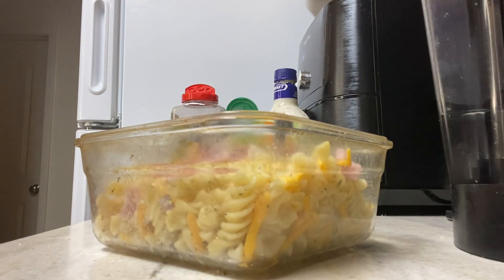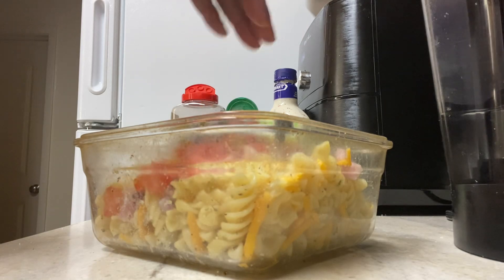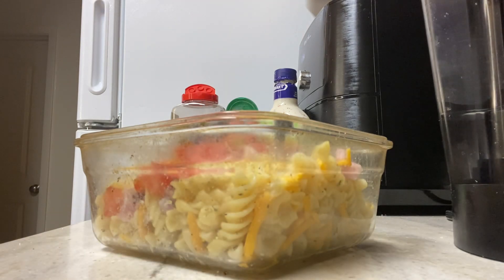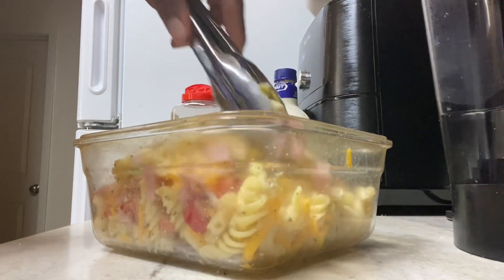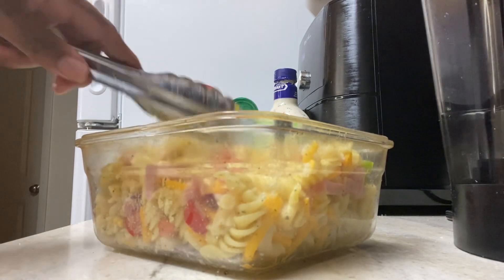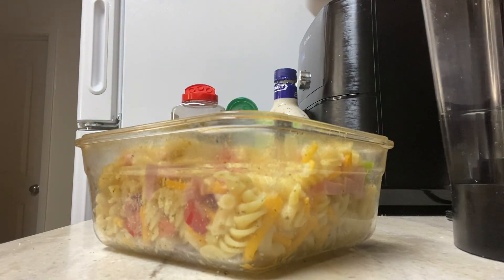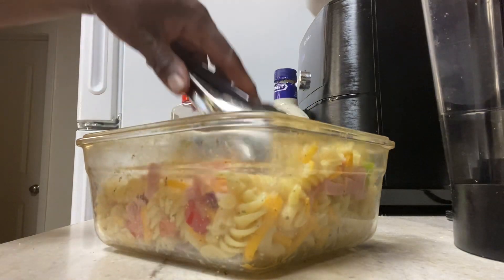You can add olives, you can add just about anything that you like on your regular salad. I added tomatoes, green bell peppers, red, and yellow. When you add all those different colors in there, it makes it pop. I also added Italian seasoning, salt, garlic powder, and black pepper.